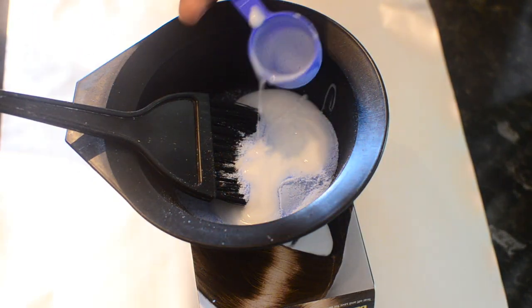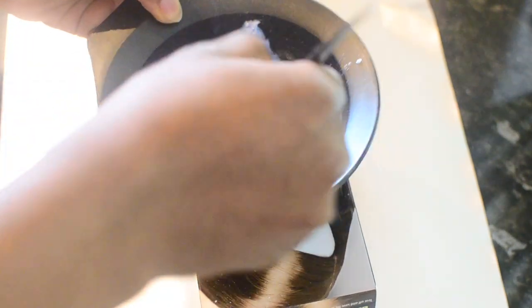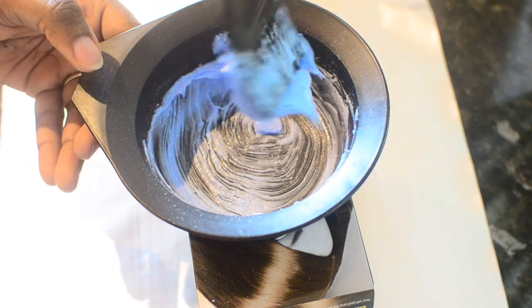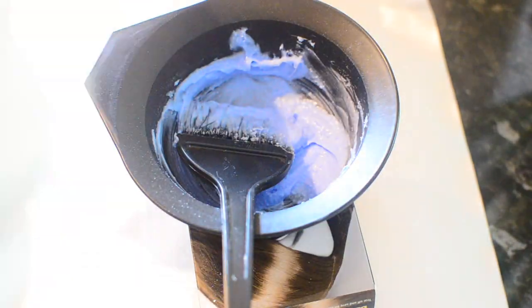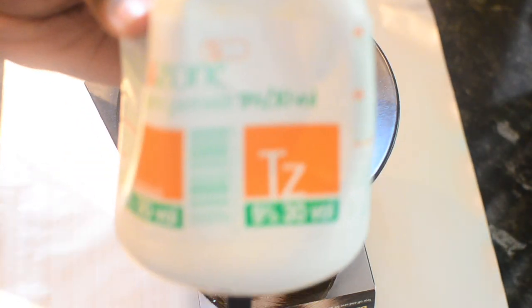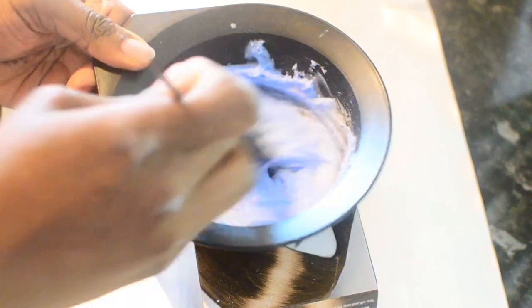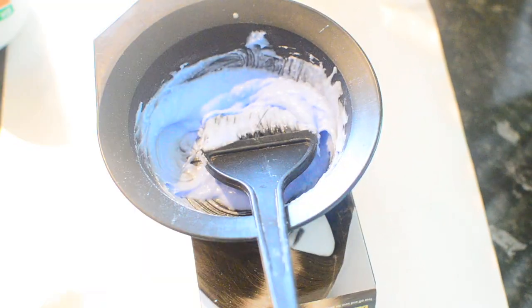We're using one and a half cups of 30-volume developer by Truezone, the same brand, and you mix it together. Now that I do wigs a lot, I know the right consistency — thick enough not to fall off the brush, but smooth enough to spread like butter. I always say spread like butter. It's better to not have enough than too much. Once stirred, you basically plaster it on the closure.